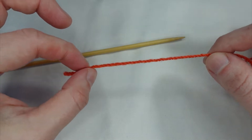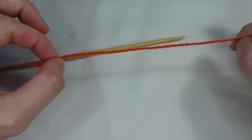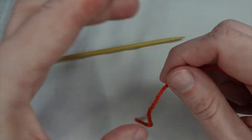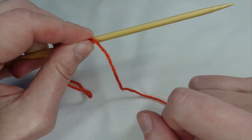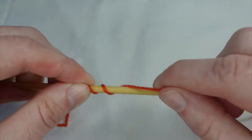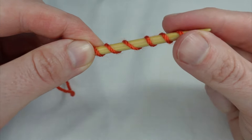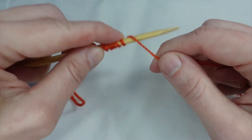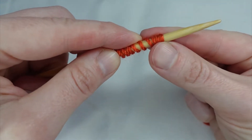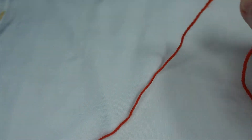Because we're using the tail end of our yarn to cast on, we need to figure out how much we're going to need, and there's a very simple way to do this. We leave ourselves a little bit of a tail and we take our needle and begin to wind our yarn around the needle for however many stitches we want. If we want to cast on 10 stitches, we wind the yarn around 10 times. Then we leave a couple of inches of yarn for a little bit of wiggle room and we take the yarn off the needle.